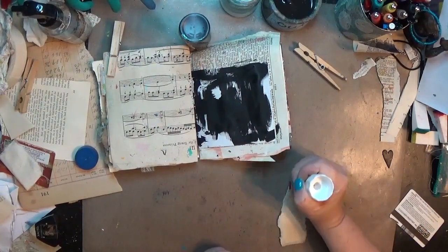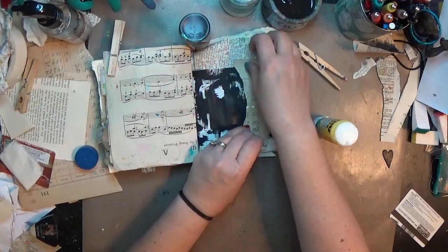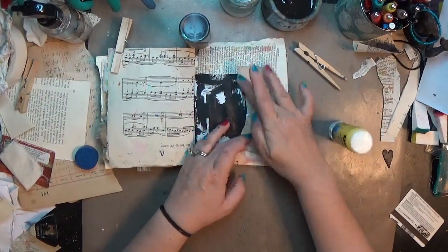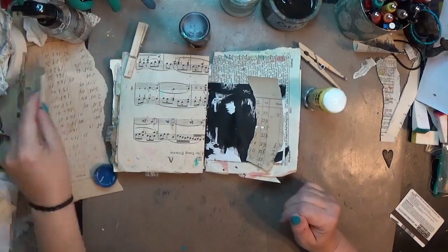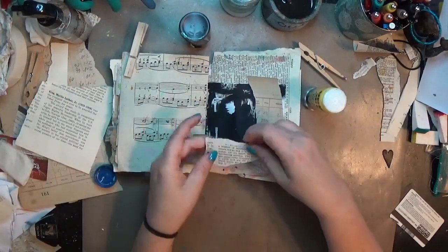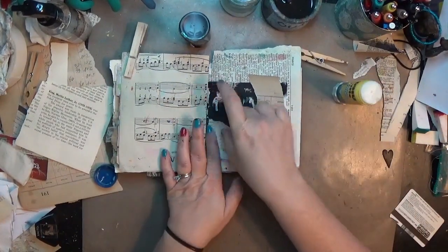From there I'm just going to collage a little — I'm not going to cover the whole page so some of the black does show through. I'm just using some of the bits and pieces of things on my desk: ledger paper, book pages, dictionary paper, and all kinds of stuff.